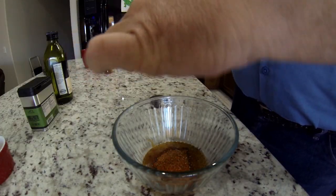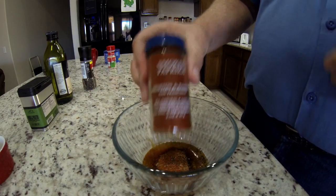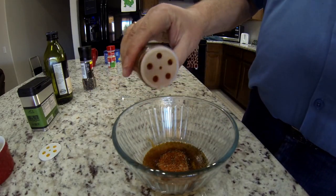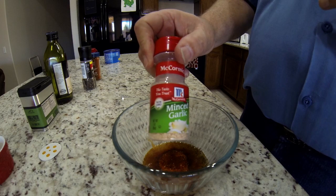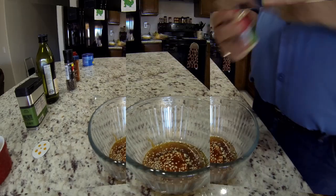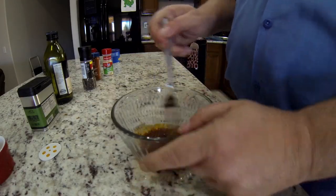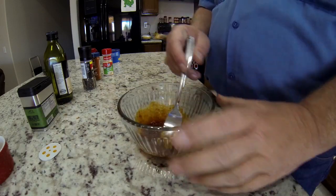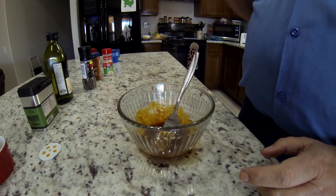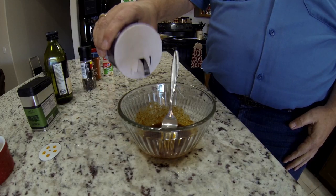Some smoked paprika — yummy stuff. Gotta have some minced garlic. I mean, really, come on guys. So it's time to turn this into a little bit of a paste. I did add a little bit of salt to this. I did a little taste test and it's like, yep, I need a little salt. So I did that a little later and it came out yummy.